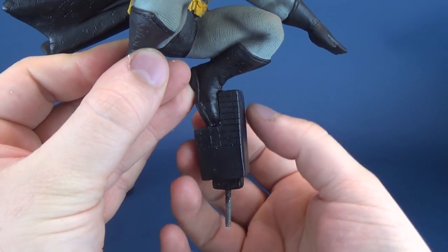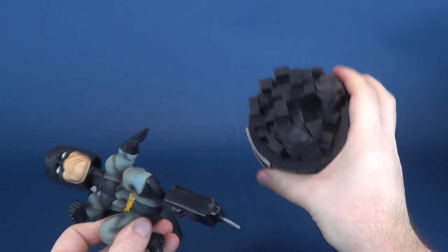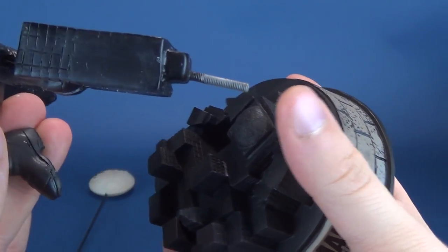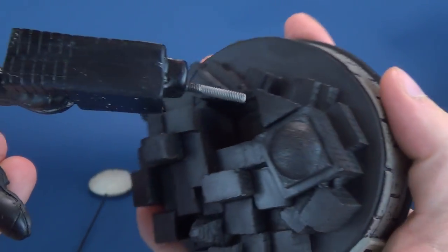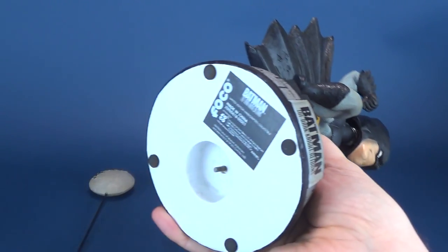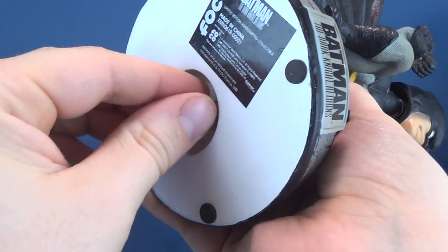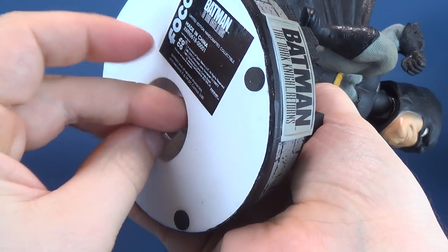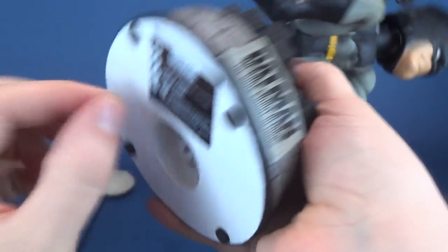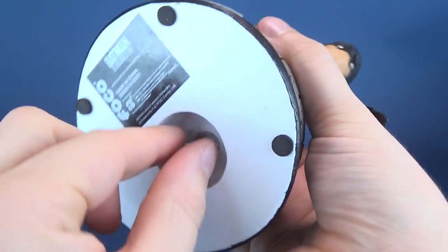Then you have Batman, who is already attached to one of the buildings with a post on the underside. What you're going to want to do is take the base, attach Batman, and slide him through. The post is almost like a spiral screw and it fits through the hole. FOCO also gives you a washer and a little fastener — almost like a screw nut — and then you just twist it into place. I haven't seen this before from a bobblehead; usually you're simply attaching it to the base, but this way it's going to be a lot more secure. It's definitely not going to be going anywhere, so I like that.